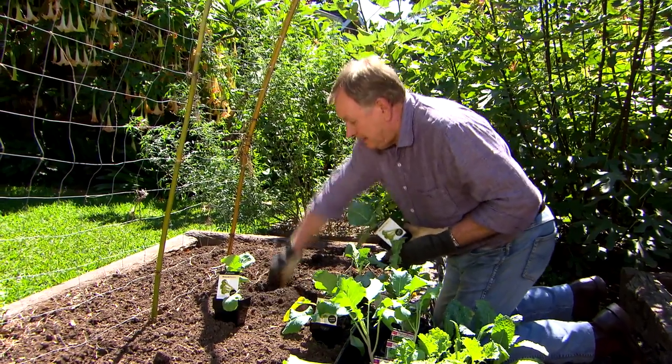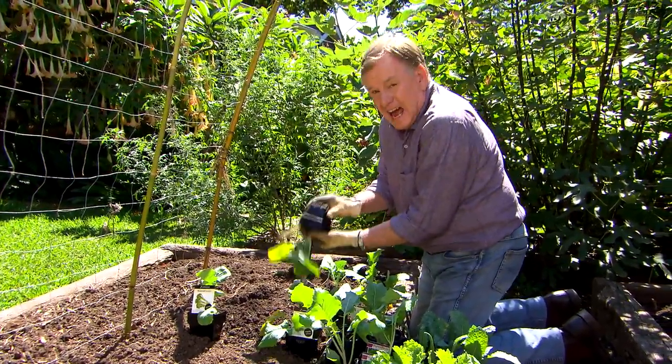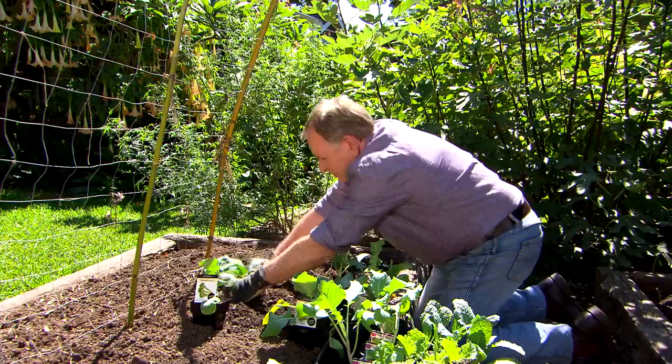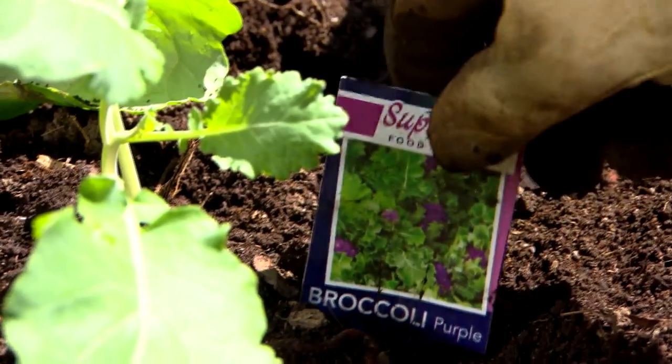Now with broccoli, remember it's going to get up to around about waist high, and it's going to last at least six, maybe seven months. It's a really good cropper. So plant it just a little bit deeper because it will develop an additional root system at the base of the stem.